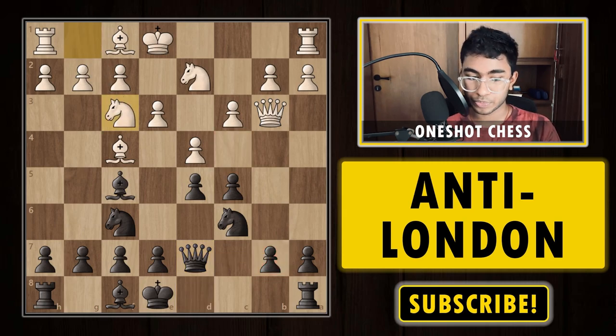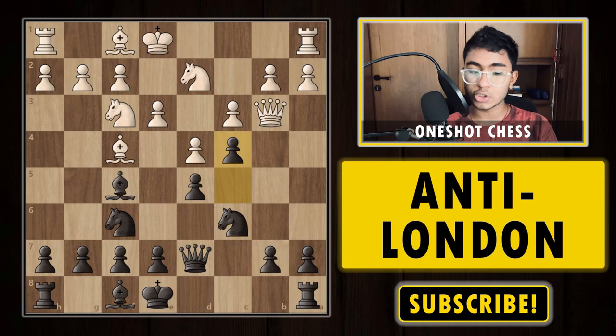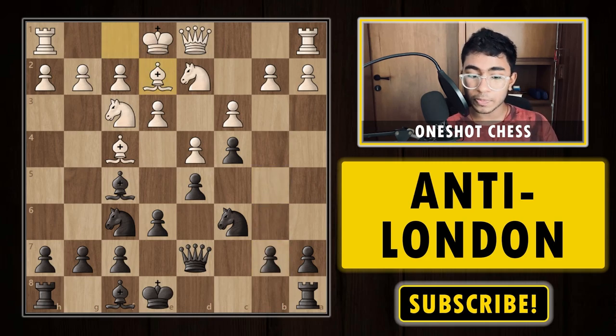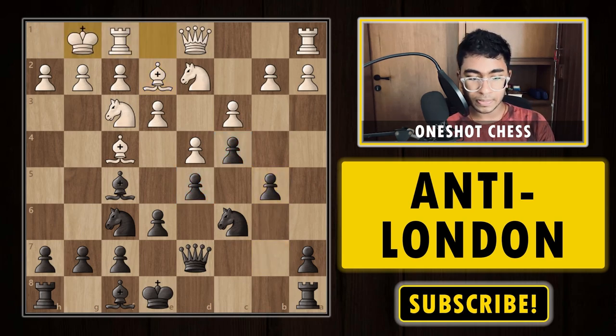After knight d2, you can't really play queen b6 because after queen b3, c4, queen c2, the bishop f5 tactic is not working — after queen c2, queen b2, white can simply go back with queen b1 or even rook b1 hitting the queen. So you must always play queen b6 only when the bishop f5 tactic is available on the board. If not, it's best to develop the bishop first. After bishop f5, white plays queen b3 attacking the b7 pawn; we play queen d7 to defend and the idea is c4.